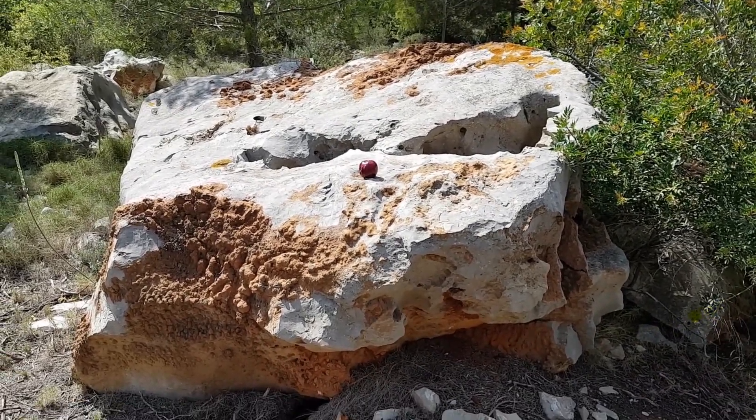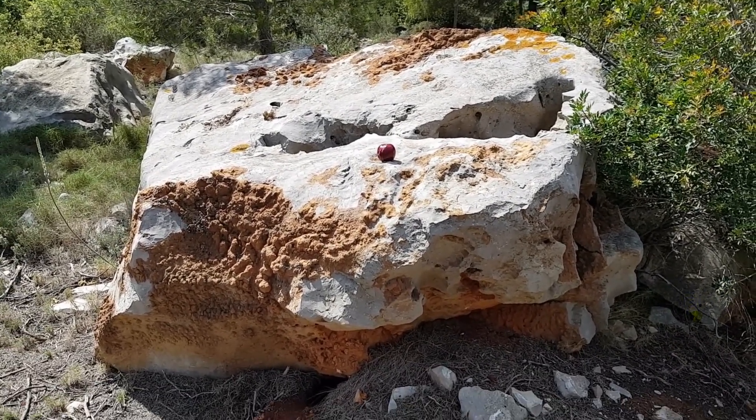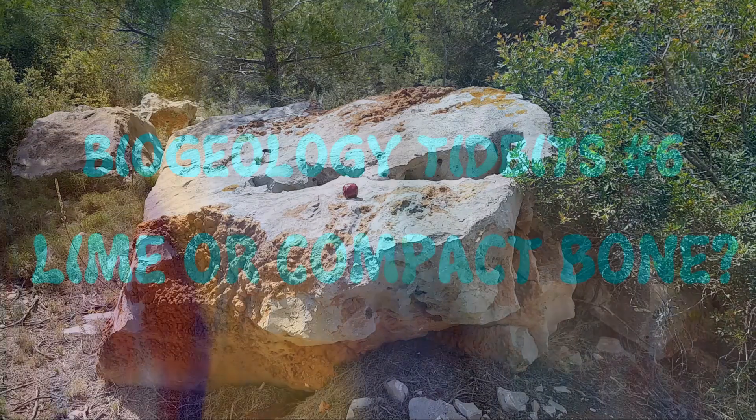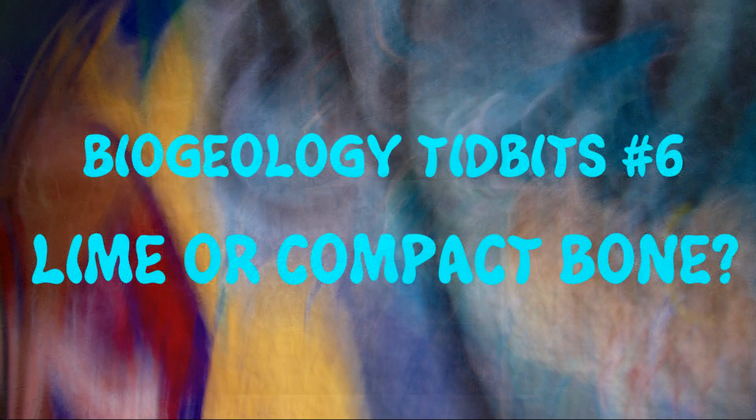And there you have it: compact bone, probably a transition zone because of the huge amount of vascularity.